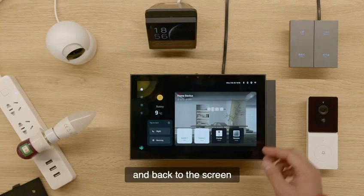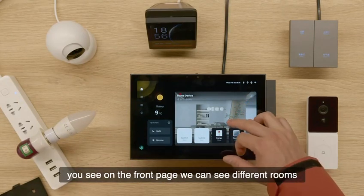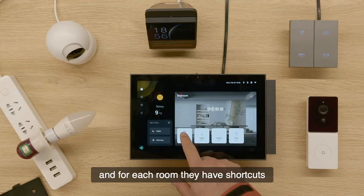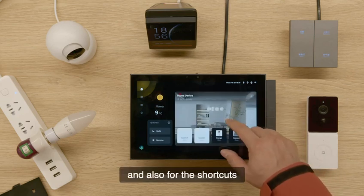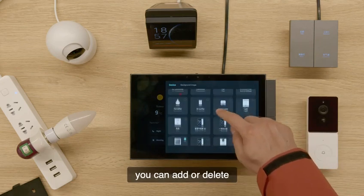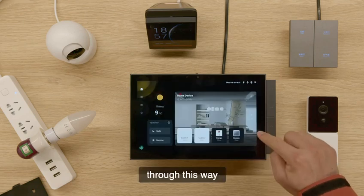Back to the screen, you can see on the front page we have different rooms — bedrooms, living rooms — and for each room they have shortcuts. You can just control directly on the device. And also for the shortcuts, if you feel this is not what you want, you can add or delete the devices through this way.